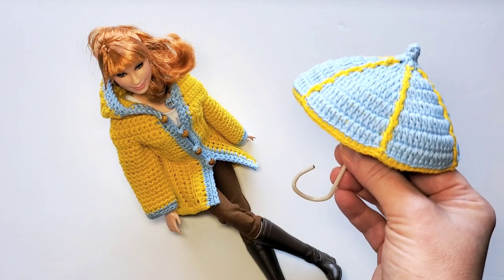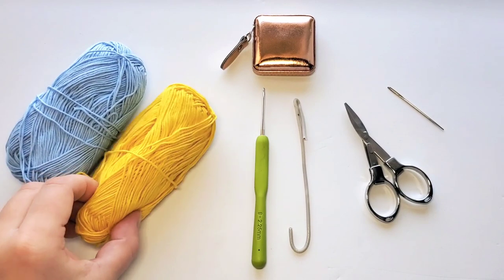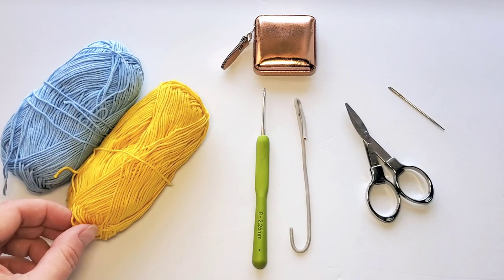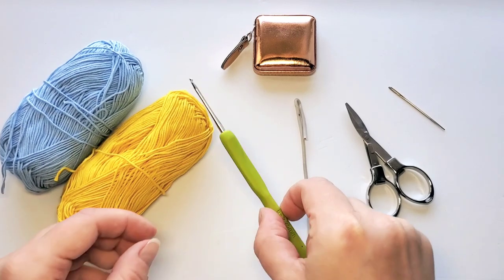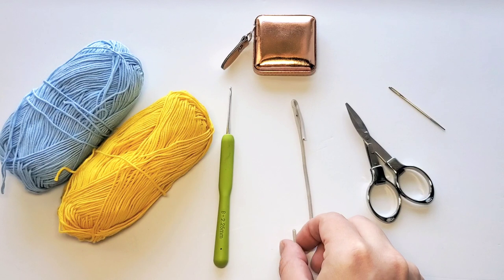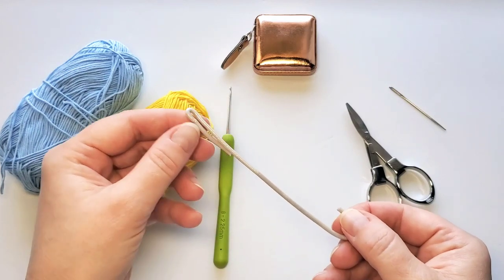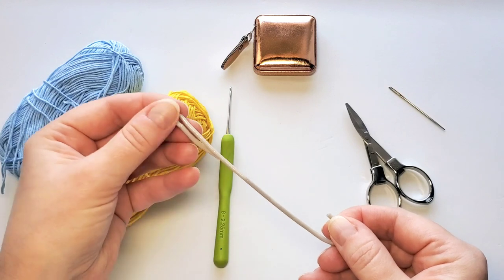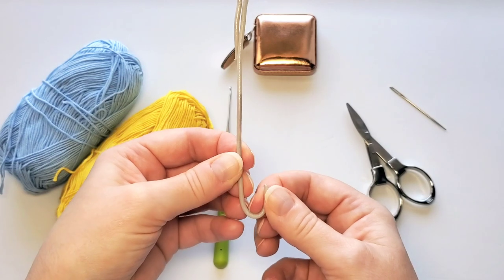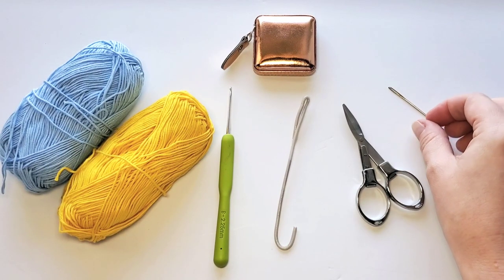For the umbrella I'm using the same yarn — blue and yellow Alize Bella cotton — the same skeins I used for the raincoat, so there's plenty left. The crochet hook is a little finer, 2.25 millimeters, because I want the umbrella to be tighter than the coat. You'll also need some insulated wire — I've already folded it so that goes into the top as the hook — it is seven and a half inches long, plus scissors, a tapestry needle, and a tape measure.